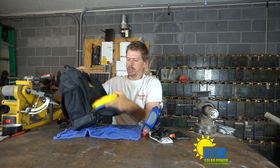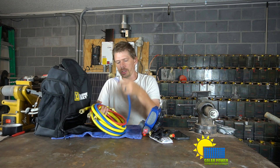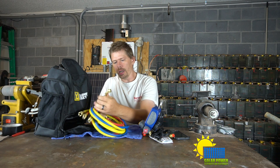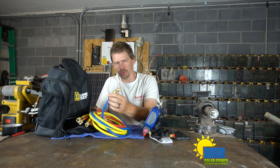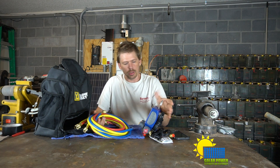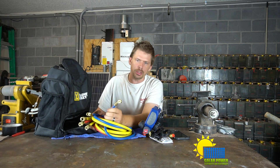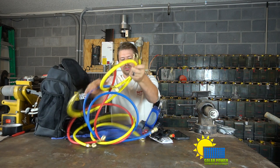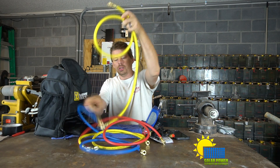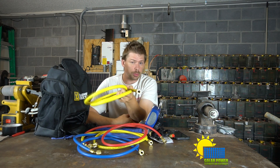It comes with your standard Titan manifold set hoses, and when I say standard they are very standard — they do not have the low-loss fittings, they have the grandfathered fittings. It's ridiculous that we're still using these fittings even with a nice manifold set. The only hose I can even use by code is this one, because it's not going to be pressurized — I'm just going to be pulling a vacuum with it.